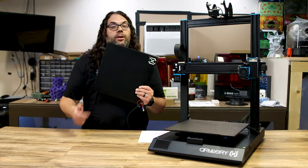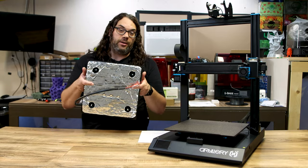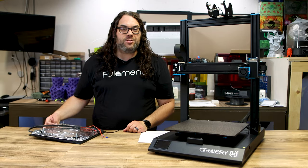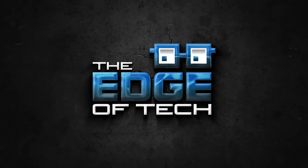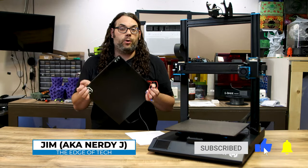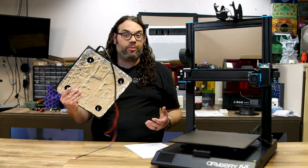It's time to get rid of that factory Artillery Sidewinder X1 glass bed and heater and go with the brand new Fullabed from Fullament. So today we're gonna get rid of the glass plate that came on that Sidewinder X1 - the one where the heater is actually stuck to the bottom so you can't replace it. We're gonna put on the brand new Fullabed by Fullament.